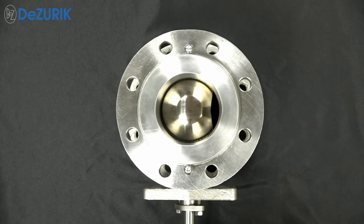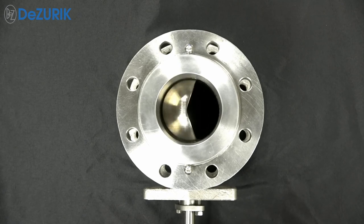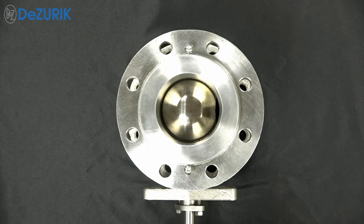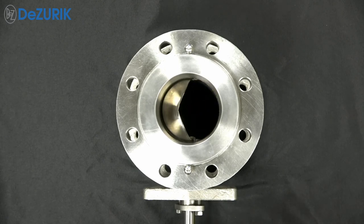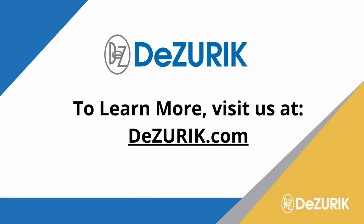With all brands of V-Port ball valves, alignment and loading of the seat against the ball is critical to provide proper shutoff capability and to minimize friction that can increase the force required to operate the valve. Increased operating force can significantly degrade control valve performance and reduce valve life. DeZurek's V-Port ball valve, with its non-threaded seat retainer, drop-in-place self-aligning seat, and controlled seat compression, minimizes the required valve operating force, providing superior control and ease of maintenance.